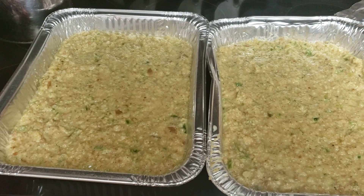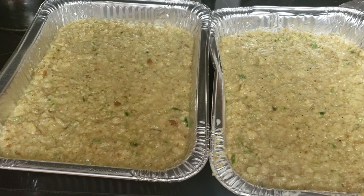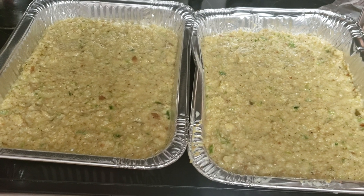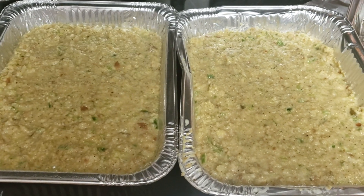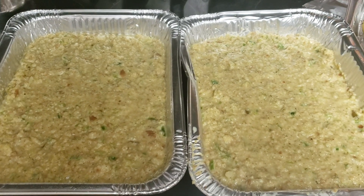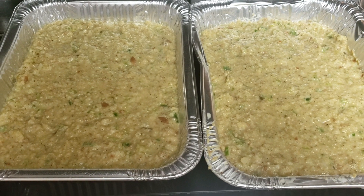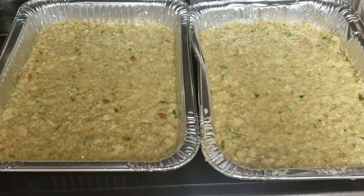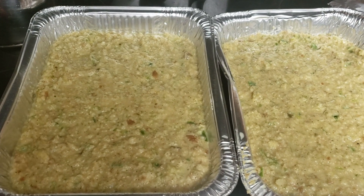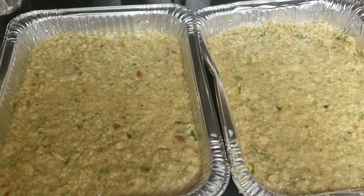Okay y'all, there's my stuffing — getting ready to go into the oven. 375 degrees for an hour and a half. Next time you see this stuffing it's going to be on the flavor train on Thanksgiving Day. Hope y'all enjoyed this little tutorial and hope you can use it. If you want to cut this recipe in half, just use half the ingredients. The whole recipe makes two nice large foil pans. We'll see you for the next tutorial. Love you guys, thanks for tuning in.